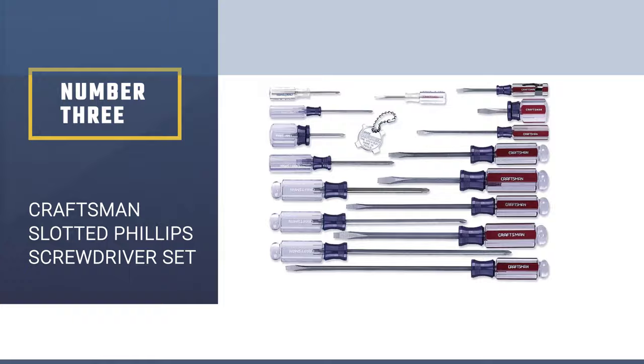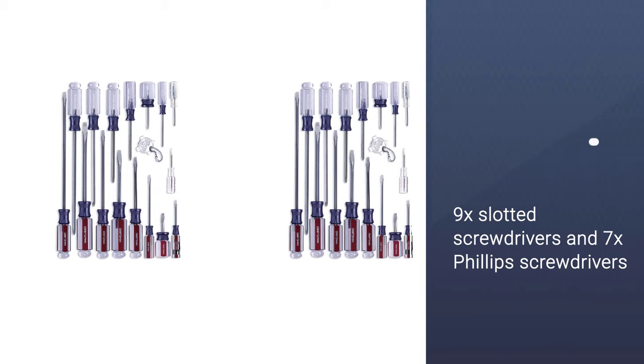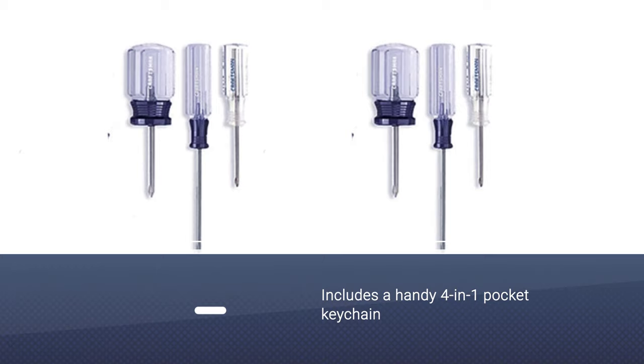Number 3: Craftsman Slotted Phillips Screwdriver Set. For a high-quality screwdriver set, this 17-piece Craftsman Slotted Phillips Screwdriver Set allows you to get the job done. Included in this screwdriver set are 9 slotted screwdrivers and 7 Phillips, both in a variety of sizes.